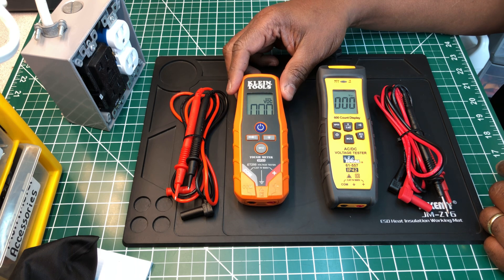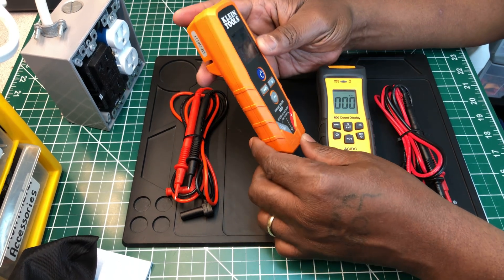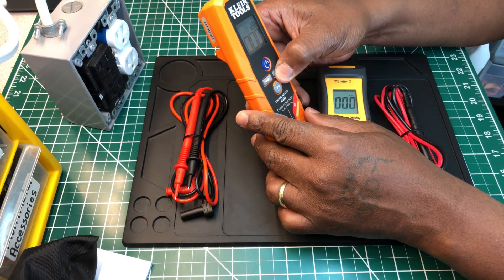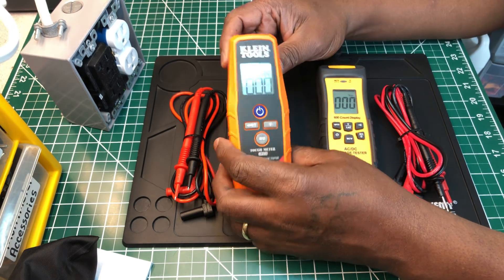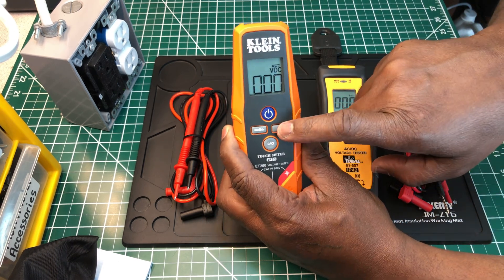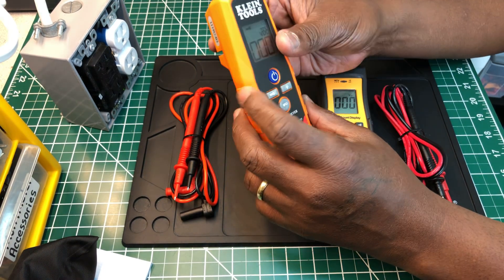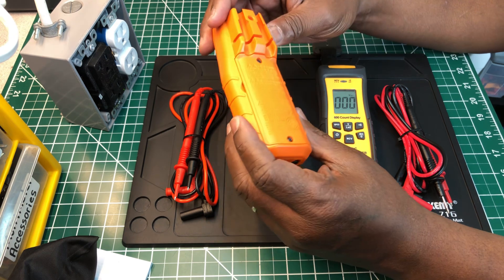Starting off with the Klein: it has voltage AC/DC measurements, a GFCI tester, a backlight — let me turn it on. It's on already; it's daylight where I am but the backlight is on. It's pretty bright — under dimly lit conditions it's quite bright. And it has a work light, which I think is pretty neat. There's also a little slot for your leads.